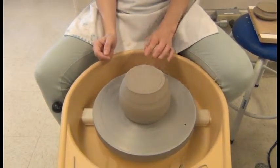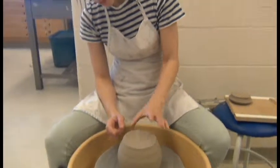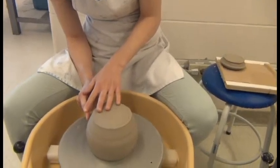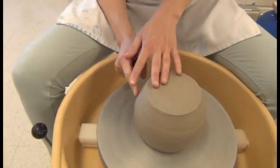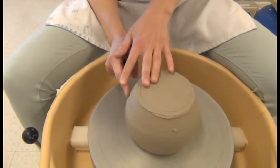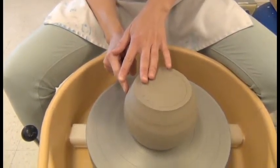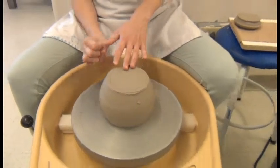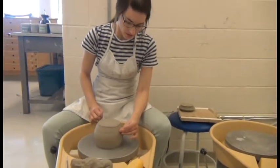Another technique you could use if you didn't want to rely on the pin tool is to very still have your finger beside your piece and feel if it goes nice and evenly all the way around — mine seems to be doing that. If it were uncentered, my finger would be moving back and forth, so this is perfect.